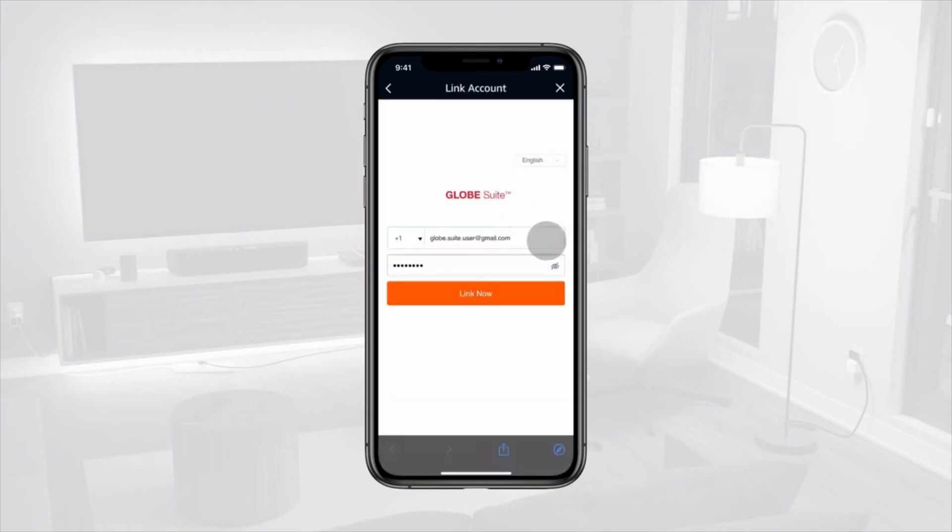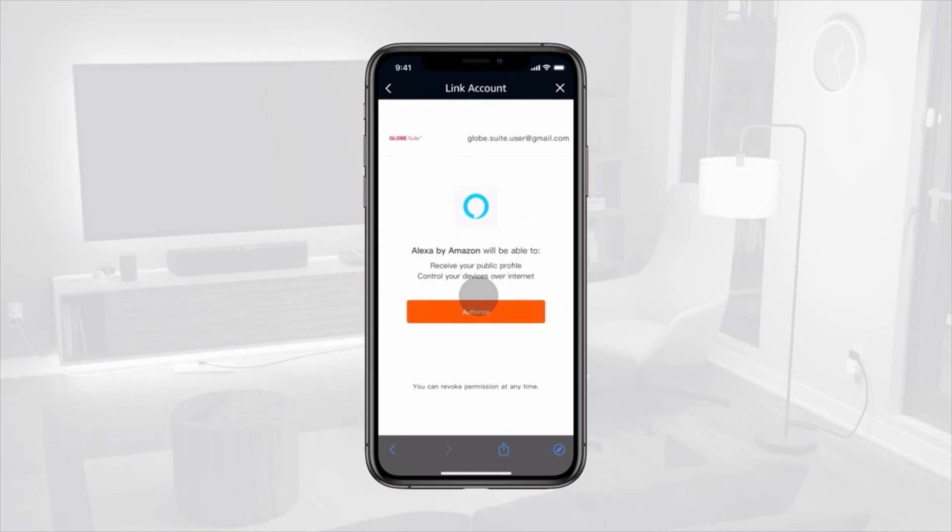When prompted, enter your Globesuite username and password to link the accounts. Tap Link Now, then authorize the link.